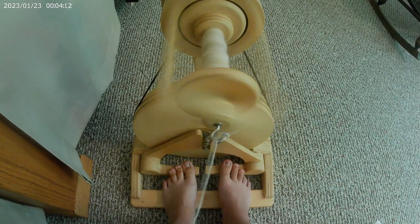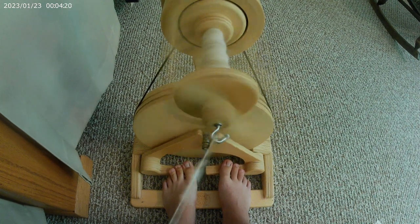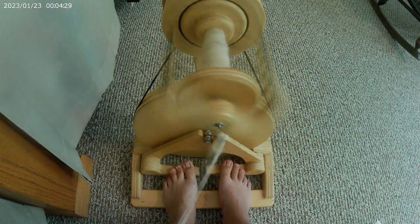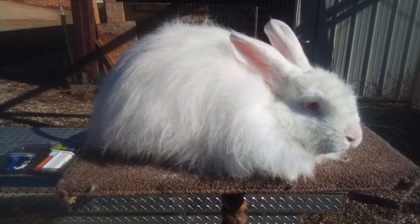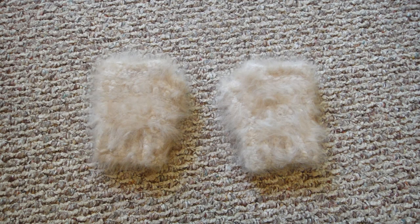Angora yarn is super warm — I believe it's like ten times warmer than sheep's wool — and it doesn't have a lot of shape or spring or stretch to it, so certain projects are better than others. This sweater is super special to me because it is made entirely of Lucky's fiber. It's the last fiber I harvested from him before he got sick and I had to cull him. He was a super sweet buck with an amazing personality — super calm and gentle — and we were friends for many years. He provided me with a lot of yarn and this sweater is really special to me.